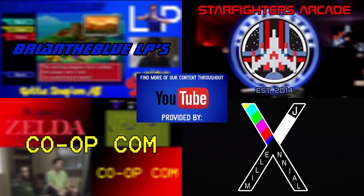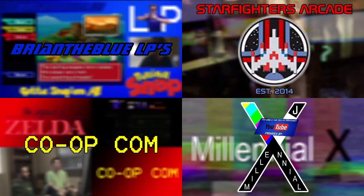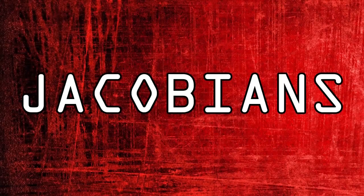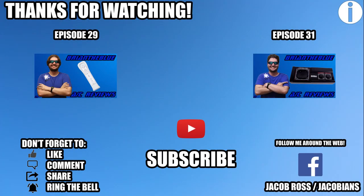Got any fond memories with this controller slash accessory? Tell me about it by leaving a comment! If you like what you see, be sure to leave a like! If you think others would like this, share the video around! And if you want to see more, hit that subscribe button pronto! This is BrianTheBlue, and I'll see you later!